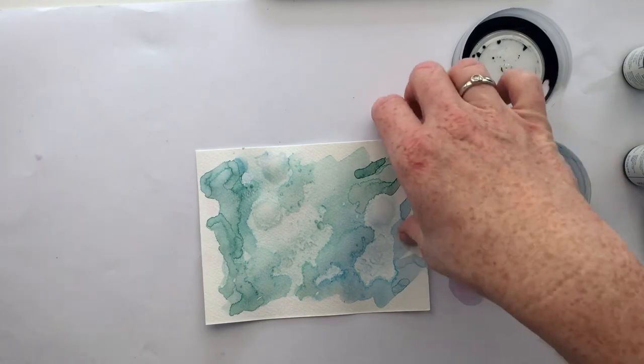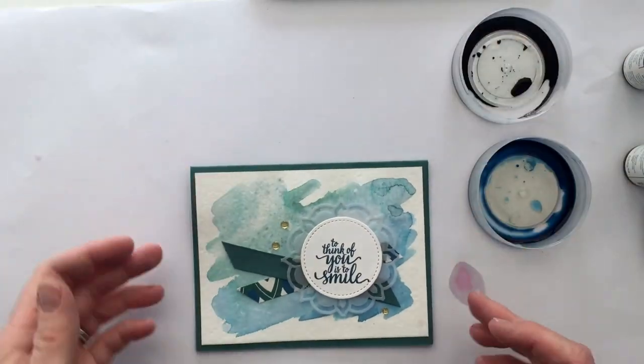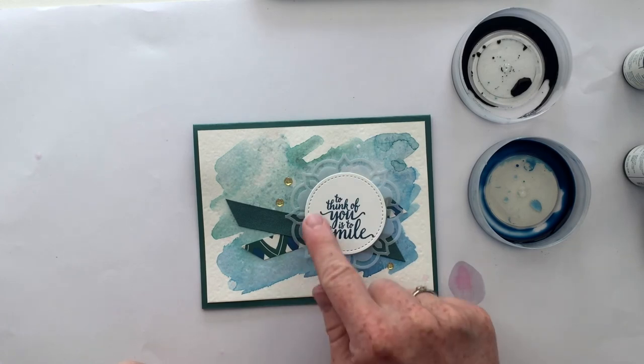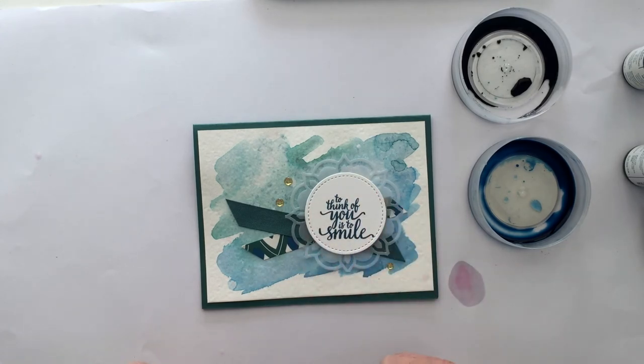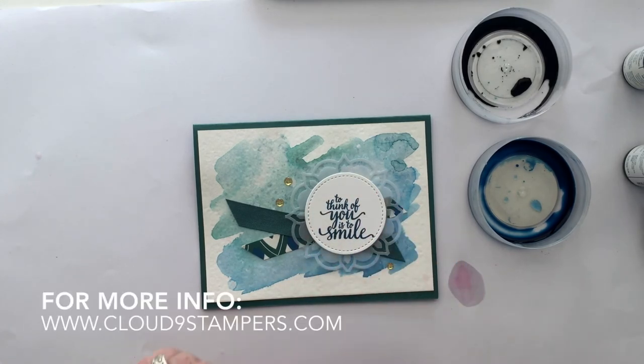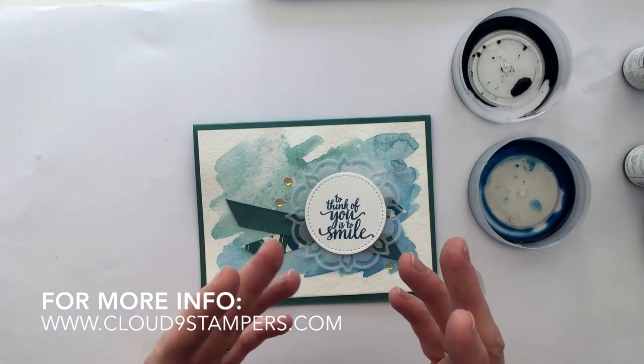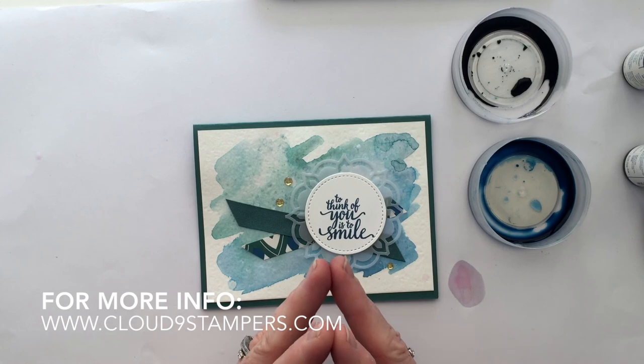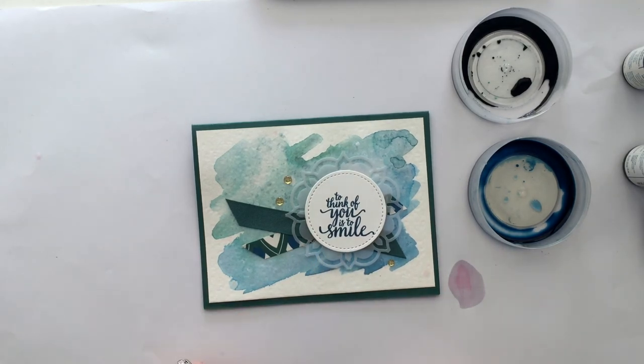I'll show you again the card that I finished it with. We've got that layered background and then we finish it off with the Eastern Palace Suite. Until the end of May we still have a sweet package deal on this and you can get some free stuff with it — you can read more about that on my blog. Thanks for watching and I hope you have some fun with your alcohol and your re-inkers. Bye now.